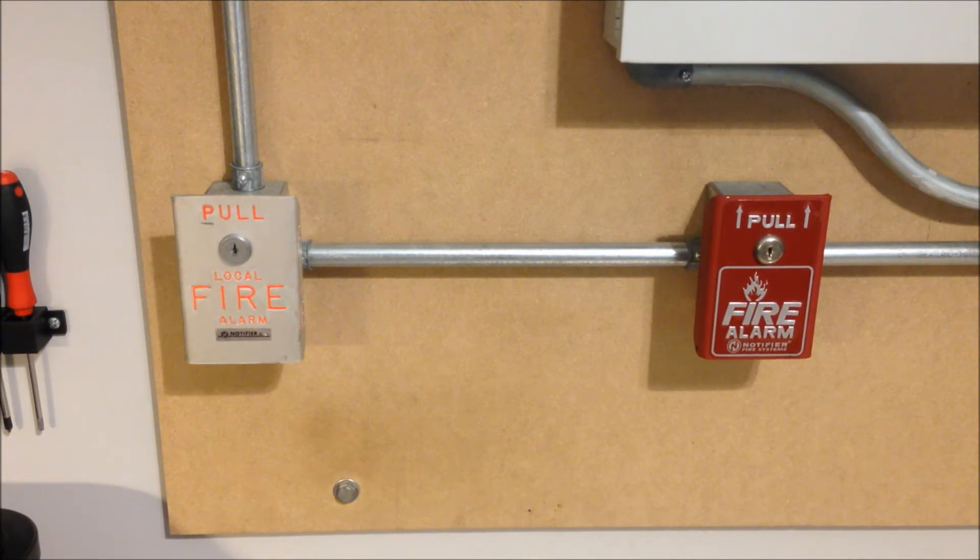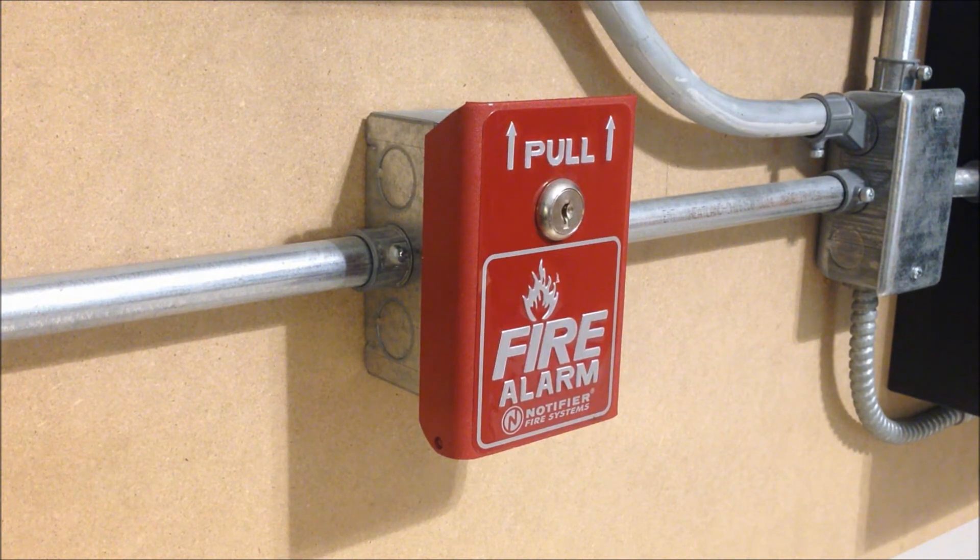The model number on both of these is BNG-1. The model over on the left side of the board is the older version, although not the oldest. This one is from around the 1970s and is incredibly hard to pull — you'll see later on when we go to activate it. And then over on the right side of the board, we have a BNG-1-R. This is the more modern version of the Notifier BNG-1, made right around 2011. Although the designs on these are almost identical, there is nearly a 40-year age difference between these two models, and when you go to activate them, it really shows. We're going to go ahead and start off this test with the newer of the two, the BNG-1-R.